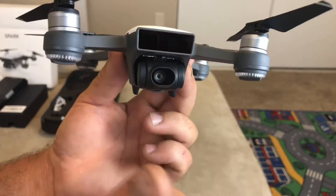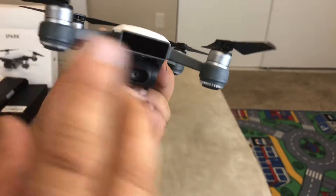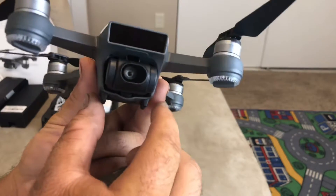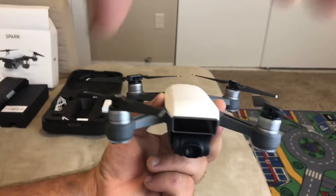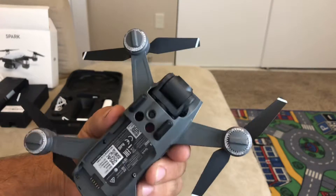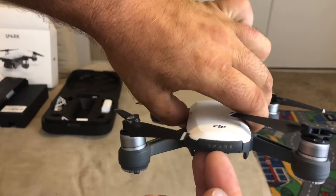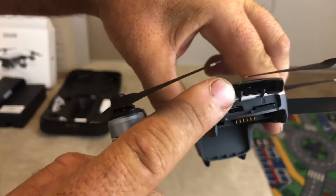It has a two-axis gimbal — I would have loved a three-axis, but that'll probably be in the next version. When the drone is powered on, try not to move or press on the gimbal or lens; this is probably the thing most likely to get damaged. Try not to put any smudges, fingerprints, or scratches on the lens. DJI does make lens covers and a hood that prevents sunlight from overexposing your shot. Overall, nothing feels cheap — the build quality is really, really good.